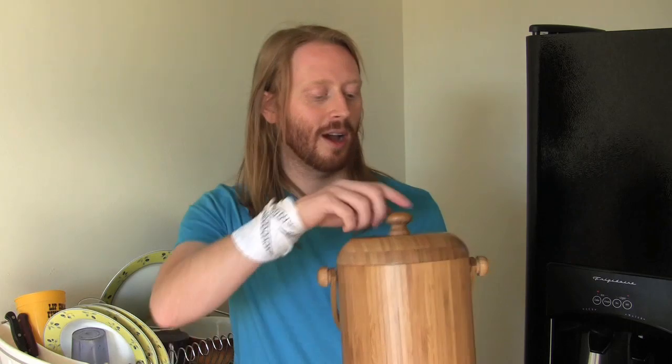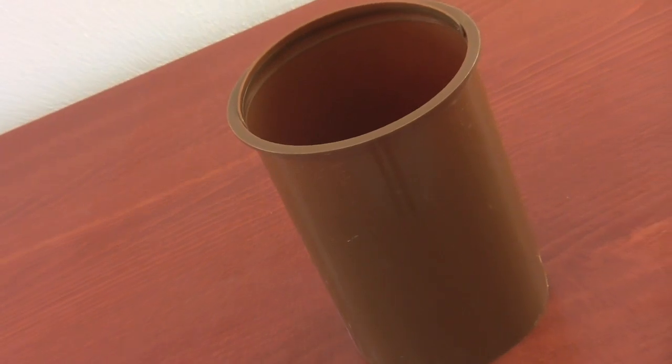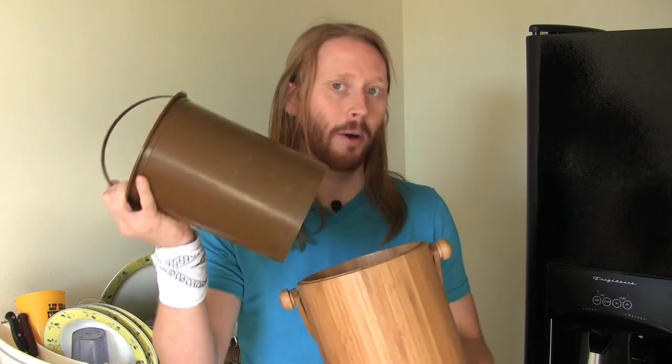Great features about this compost pail include a removable plastic liner that holds about three liters of material. So you chop up your kitchen scraps, toss them in here every couple of days or so, take it out to your compost bin or compost pile, discard it, and bring it back to the kitchen. If you need to wash this out, make sure you wash out the plastic liner but don't wash the bamboo pail.